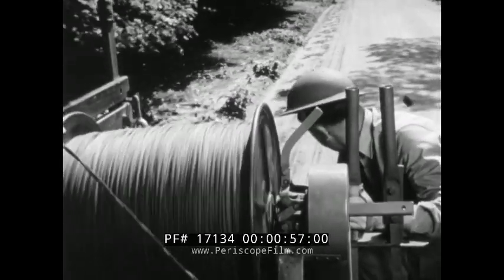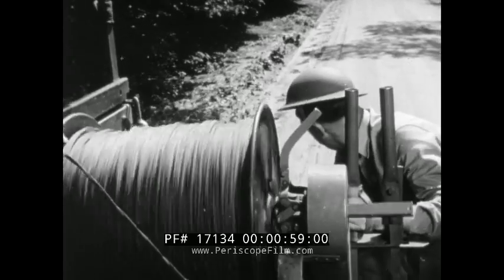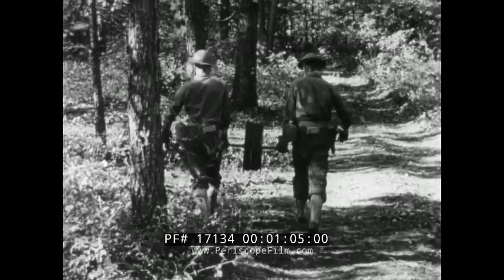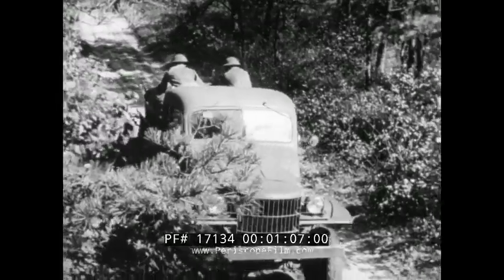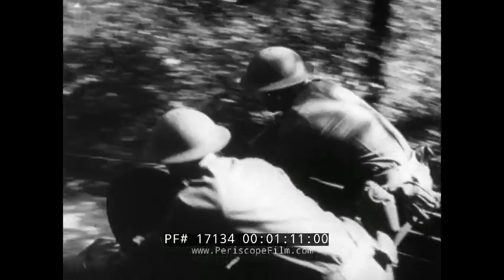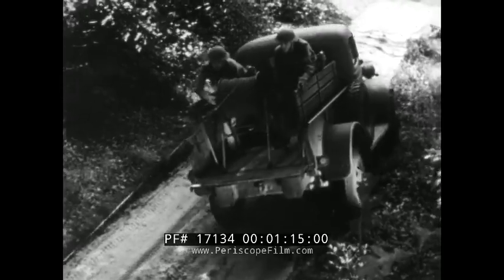Field wire is laid by various types of wire laying devices known as reel units. The type used depends largely on the terrain and the length of the line to be laid. The different reel units require a varying number of men to operate them. The personnel required to operate one reel unit is known as a wire laying team.